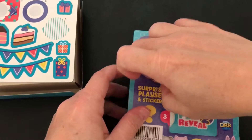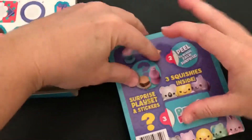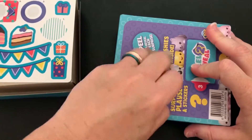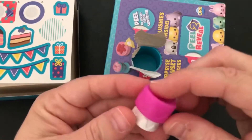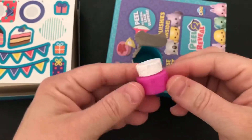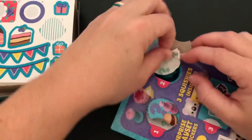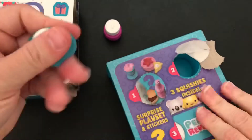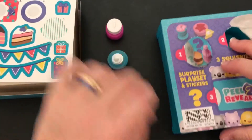In the back here are little things that we peel up to reveal our surprises. Surprise number one is a cake — look at that pretty cake. Squish squish squish, so much fun. And our second surprise is a cupcake. Look how cool that looks. I really like the frosting on the top.